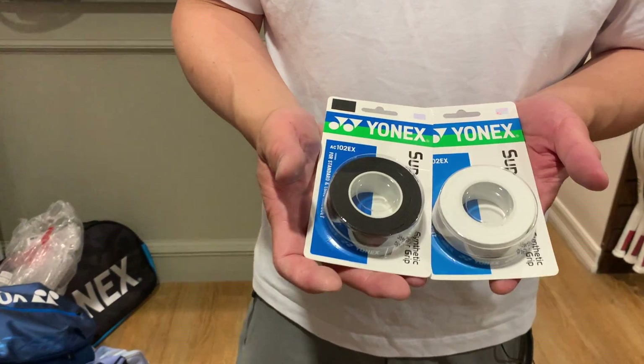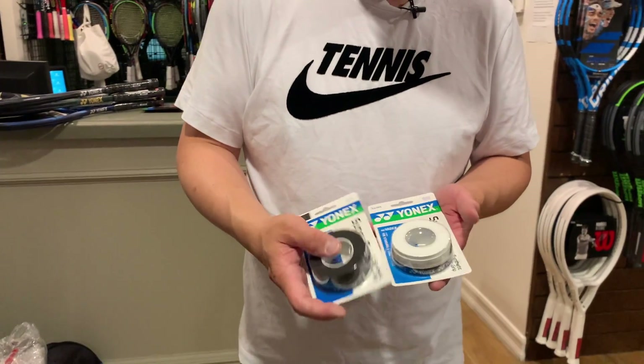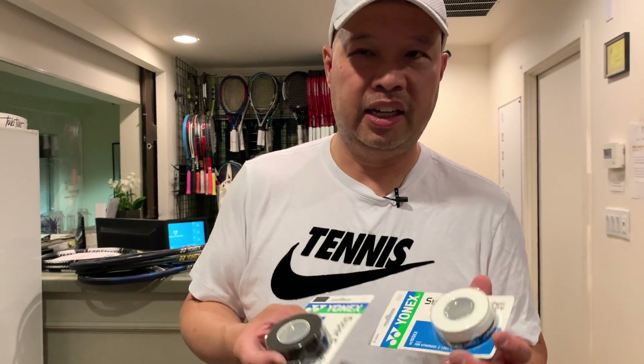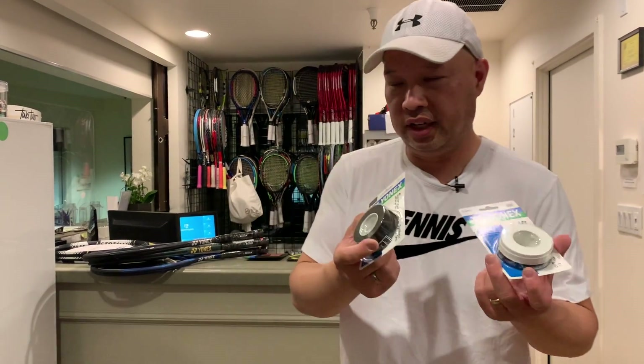The Super Grap — spelled G-R-A-P — is probably my second most requested over grip. It's very similar to Wilson Pro Over Grip; it may come out of the same factory because it feels that close. It comes in a bunch of colors, not just black and white. If you haven't tried it, you'll like it.